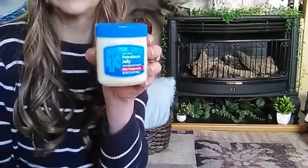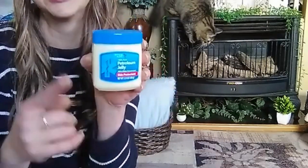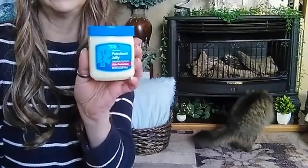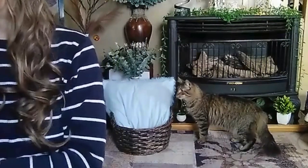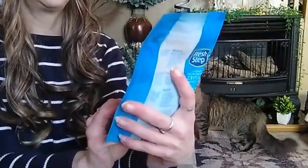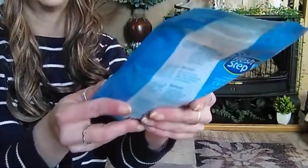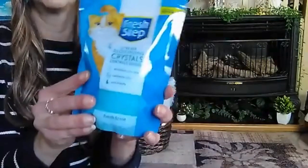I needed some Vaseline, so I picked up some — $1.25. This is 3.5 ounces of Vaseline. She loves to play with the plants and stuff. Then, speaking of pets, I saw this and thought I would pick it up: Fresh Step Litter Box Deodorizing Crystal — Control Odor. You put it in their litter box and it's supposed to control the odors. Fresh scent, 15 ounces for $1.25. I thought I'd give this a try.